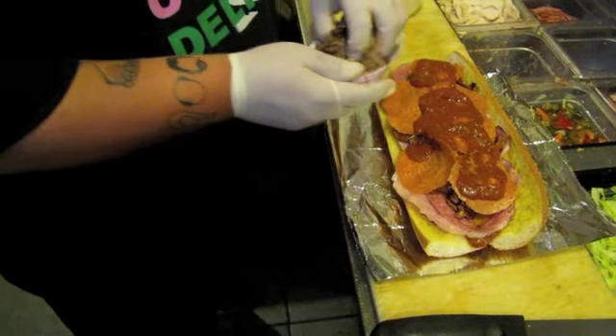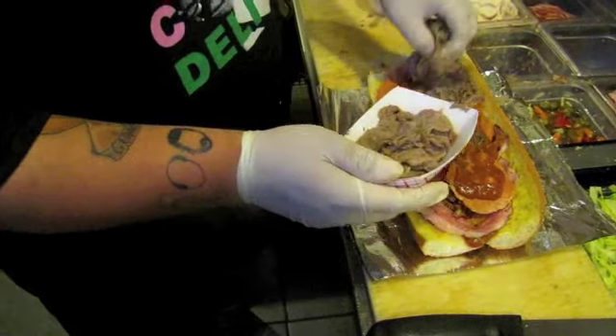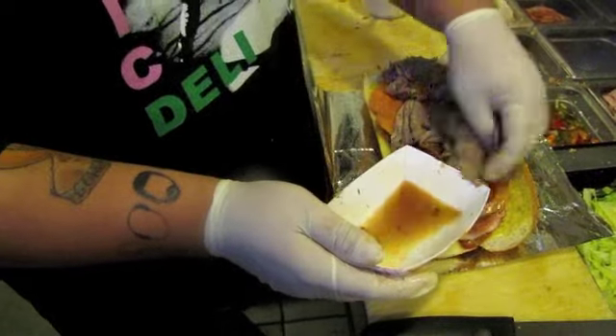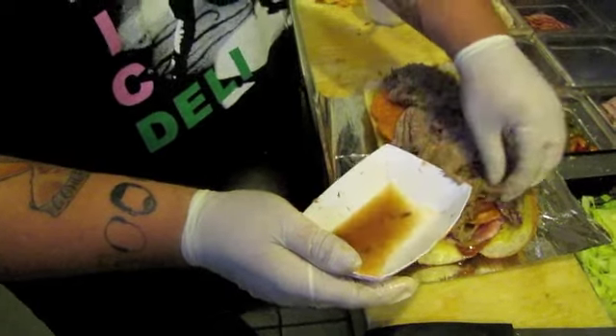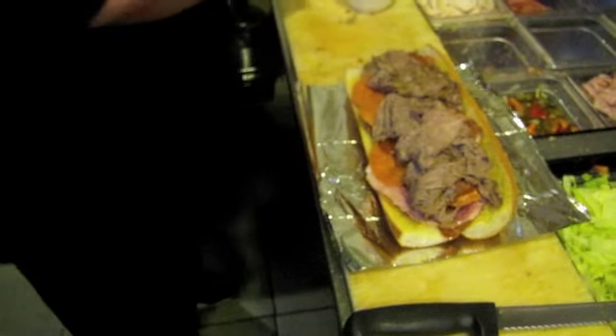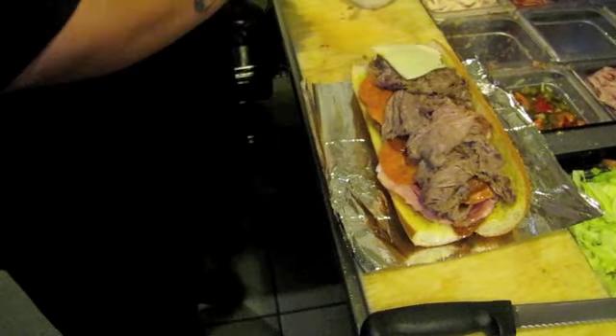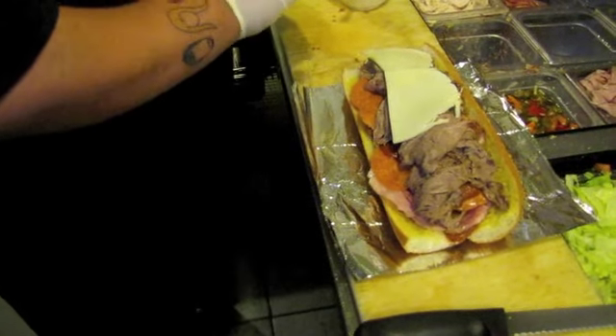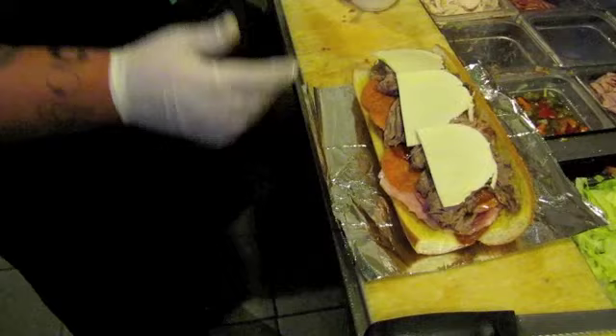Italian beef, of course. Some provolone cheese. And then we're going to put it through the toaster.